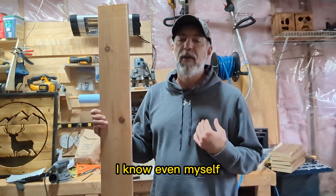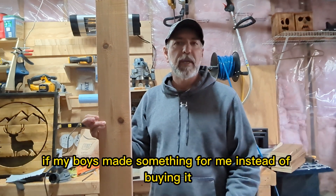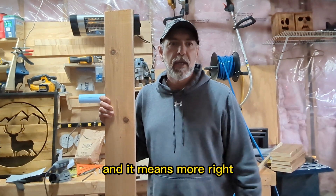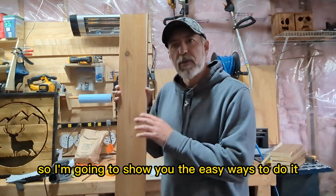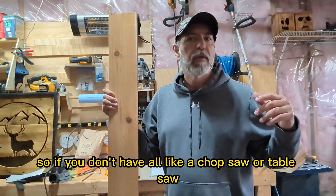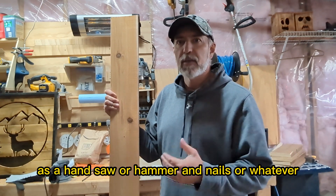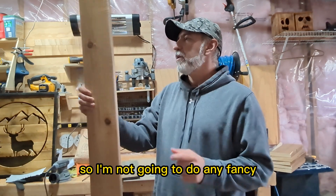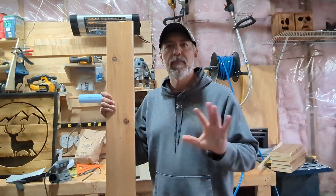Even myself — for Father's Day, if my boys made something for me instead of buying it, it doesn't matter how good or bad it turned out, it means more because they took the effort. I'm going to show you the easy ways to do it. If you don't have a chop saw or table saw, just a handsaw or hammer and nails is fine — I'm not going to do any fancy angle cuts.